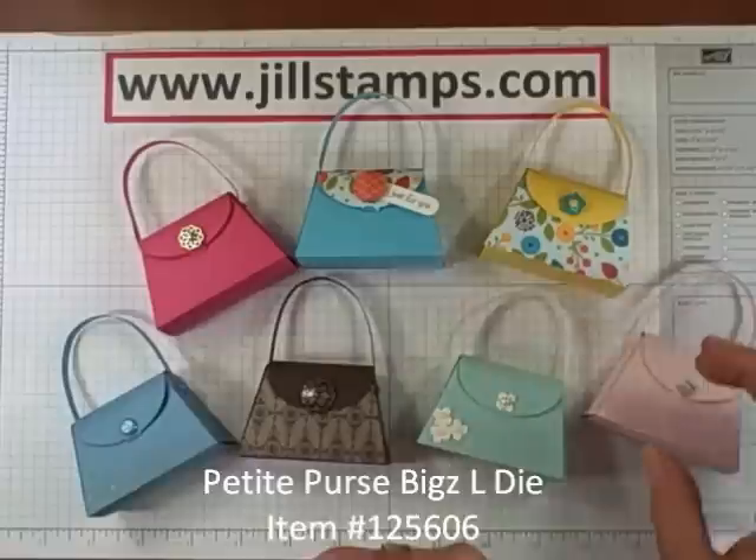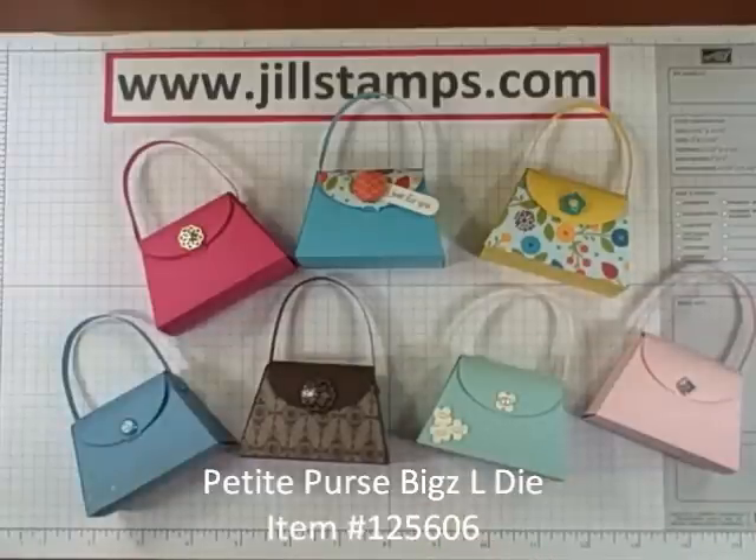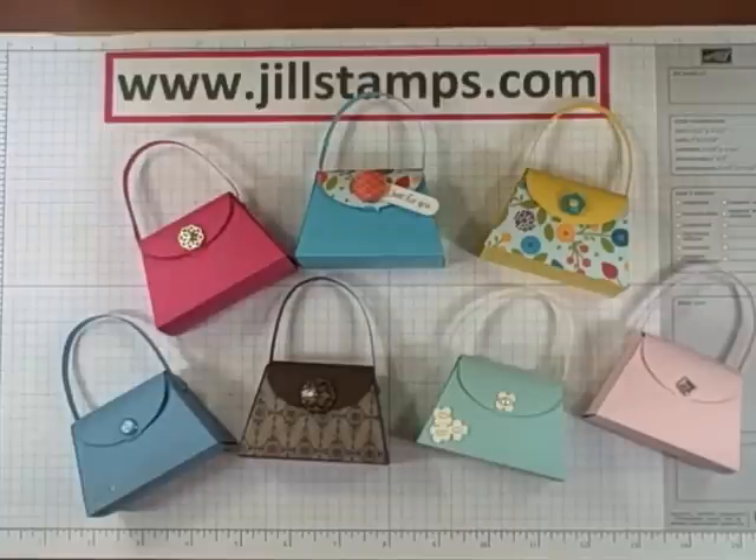I hope you're as excited about this new Petite Purse die as I am. Thanks so much for stopping by today. You can purchase this die through my website at jillstamps.com. You can also find me on Facebook and follow me on Twitter. Thanks for being here today. Bye bye!